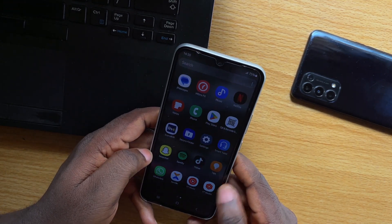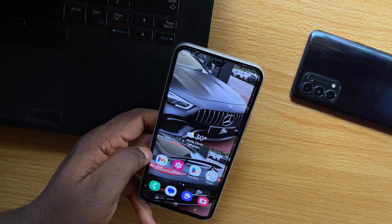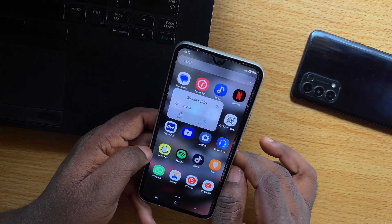So here, I'm going to show you how to easily uninstall or remove Samsung Secure Folder from your phone. Now, if you go to the app drawer and you press and hold the Samsung Secure Folder, you can see that there is no option to uninstall this particular app.